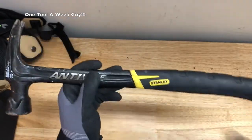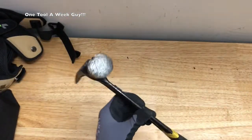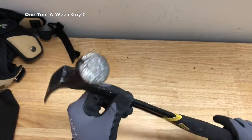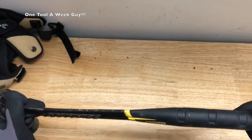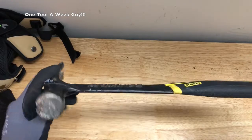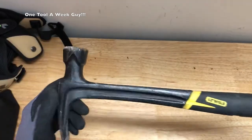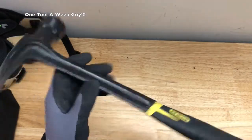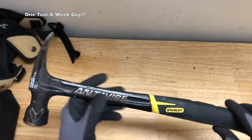On Amazon you're gonna find it for $26.75. At Home Depot I was not able to find it, but this is a good home use hammer. It's also good for breaking stuff — I do a lot of breaking as far as demoing walls, and this hammer comes in handy.